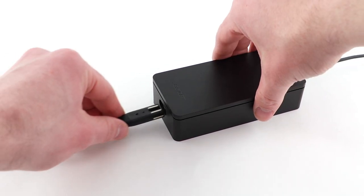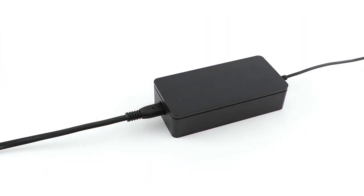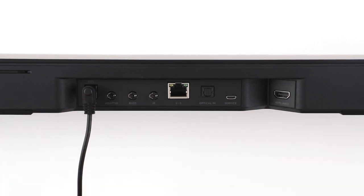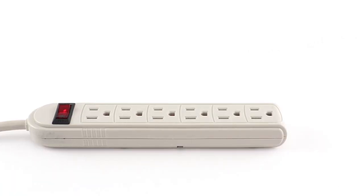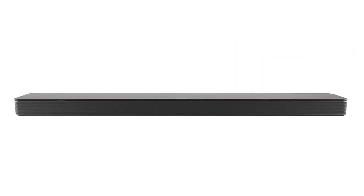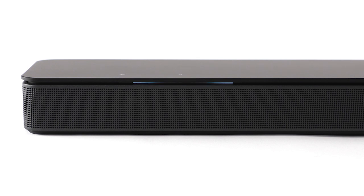Connect one of the power cords to the AC power adapter. Plug the AC power adapter into the power port on the back of the soundbar. Plug the other end of the power cord into an AC power outlet. The soundbar will automatically power on, and the light bar glows amber when it's ready for setup.